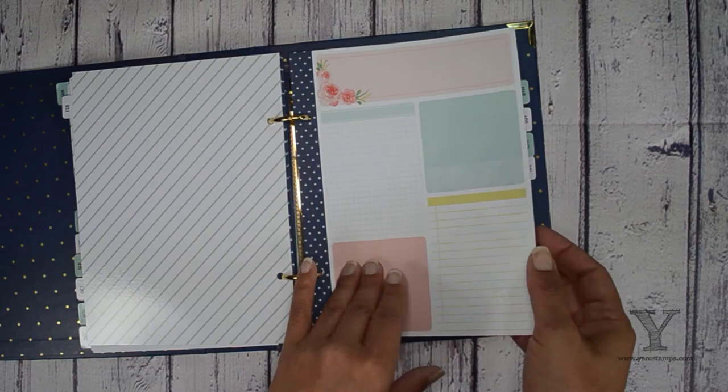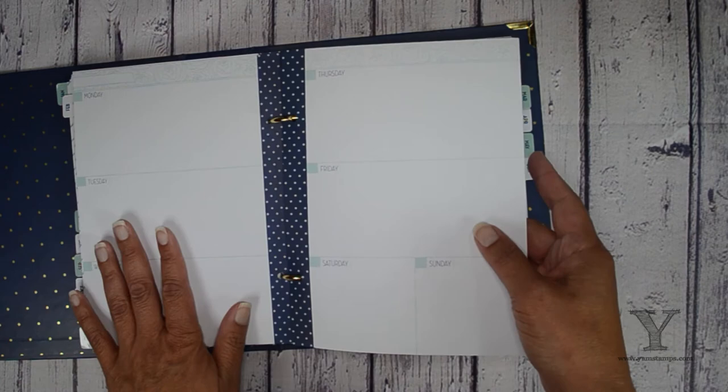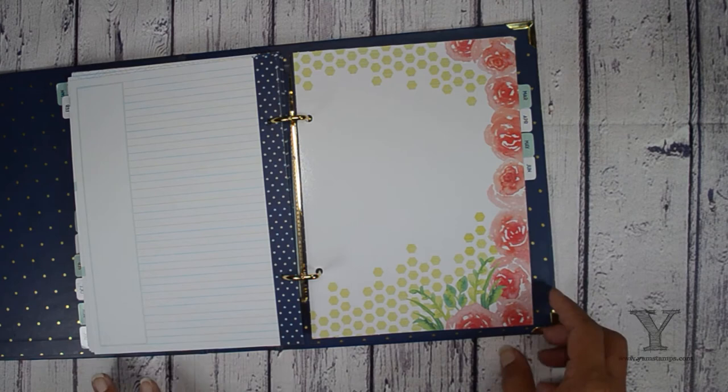Same thing here — some months you might not need as many pages. The months that start on a Thursday, you'll have some blank spots and you just start numbering on the appropriate day. I think I might have one less sheet in February because it's a shorter month. So there's one regular page, two regular pages, three regular pages, four regular pages — and then the fifth one is the one with the lines on the back.